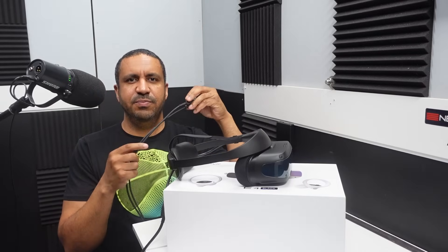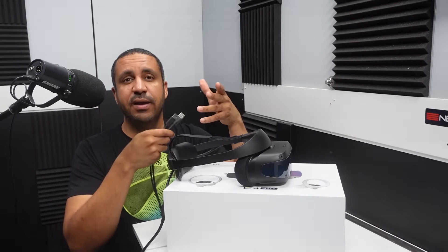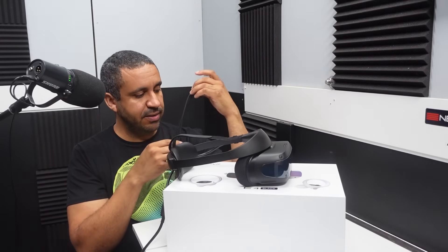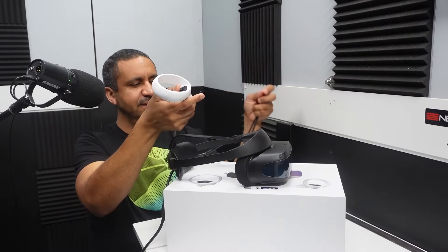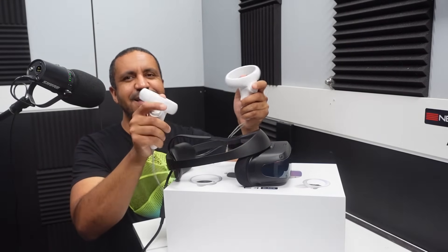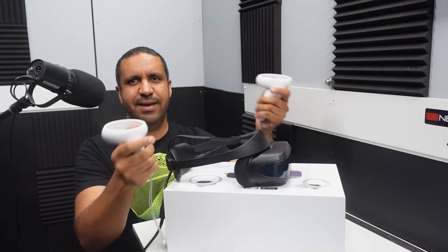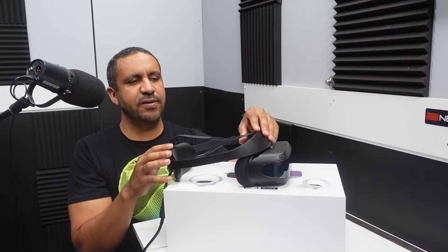In a market where VR seems to be going increasingly wireless, this one is wired. You can debate in the comments which is better, but DPVR has made the E4 Black in a wired version. It also includes two handheld controllers — the design is nothing groundbreaking, but they serve their purpose for controlling various functions in the virtual space.